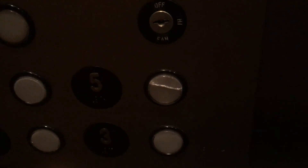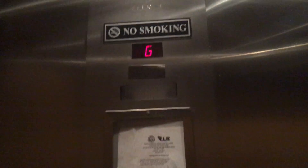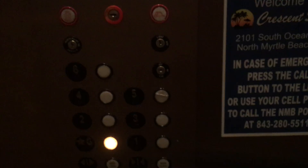The 5 button is cracked. That's lovely. The ground button is also cracked, but not as badly as the 5 button. Someone must have really hammered the 5 button there.